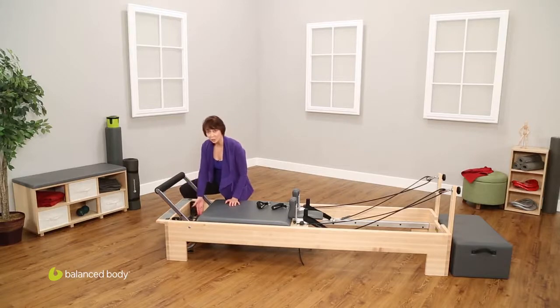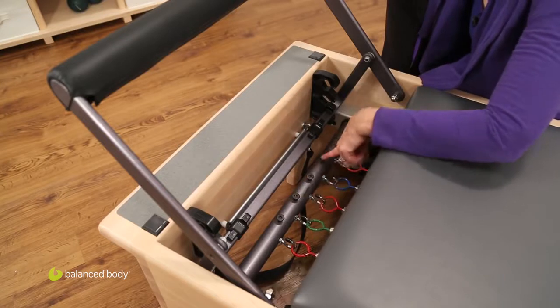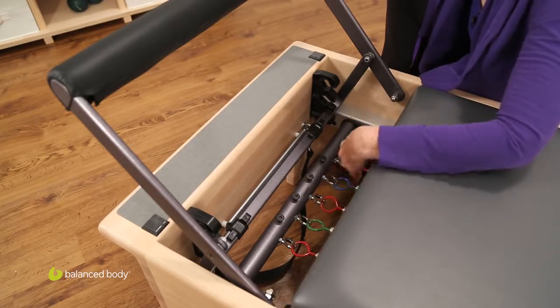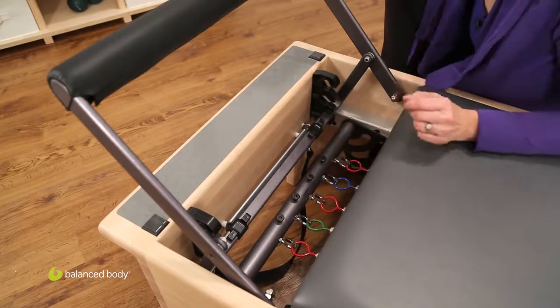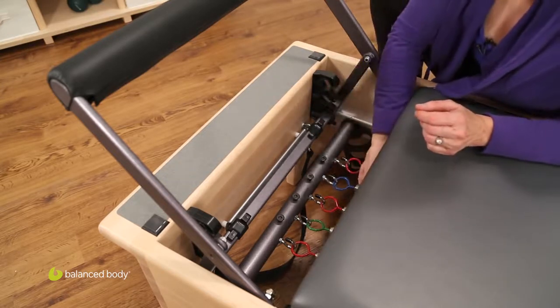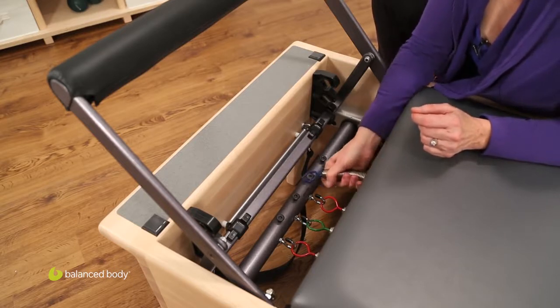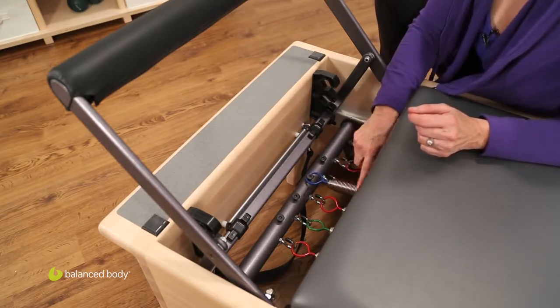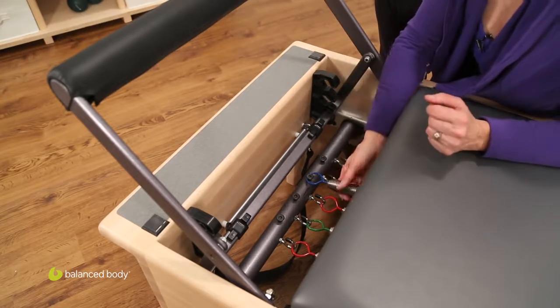Coming in here to the spring bar, you'll notice that there are hooks and there are buttons. The hooks provide ordinary, non-preloaded resistance from the springs. If I want to increase the resistance slightly, I simply take a spring off the hook and put it on the button. That preloads the spring, creating a little bit of extra resistance for the exercise.